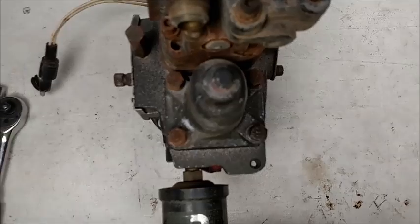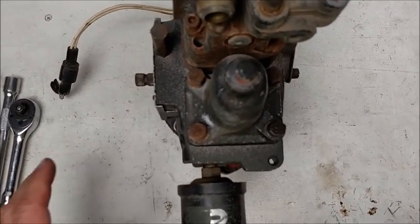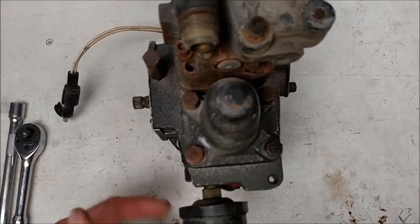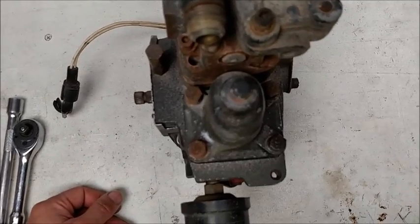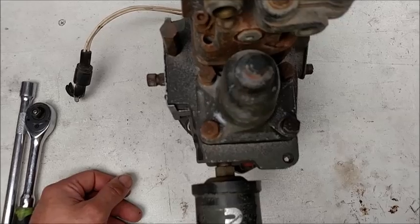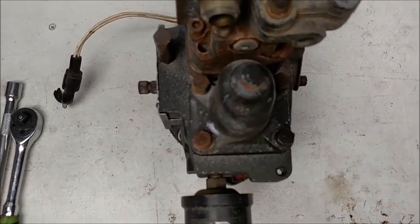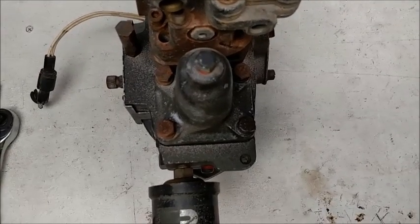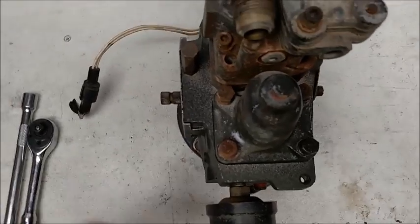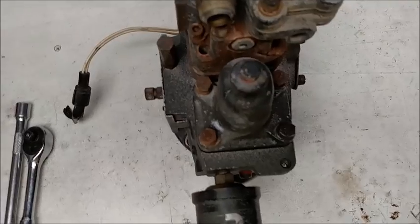I searched high and low and could not find anything about how to do this, so I asked around. I've got a spare pump here, so we're going to try it out on the spare pump before doing it on my real pump. One thing I definitely agree with: it takes all of 10 to 15 minutes tops to pull one of these pumps off. It's better to take it off the truck and do it.